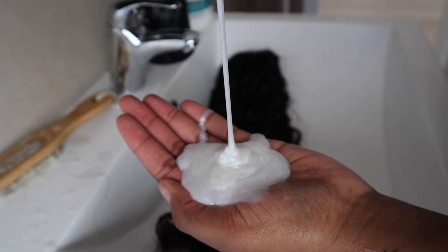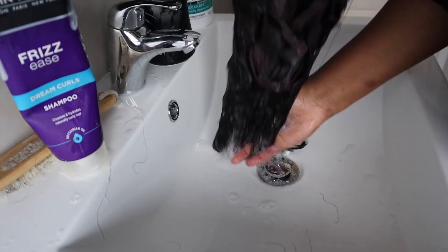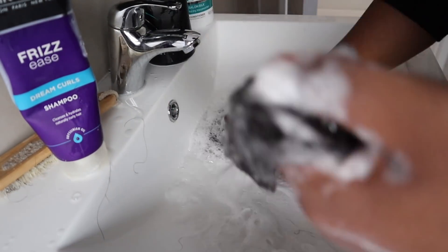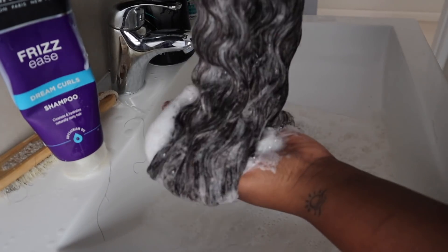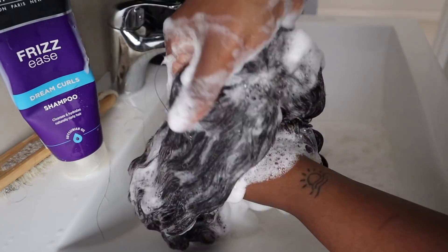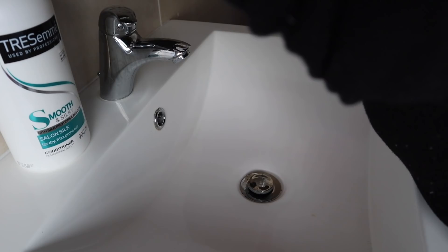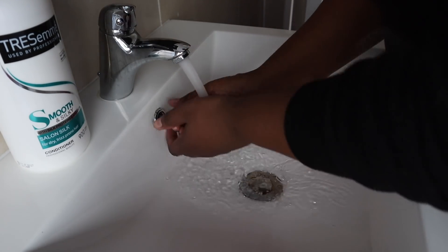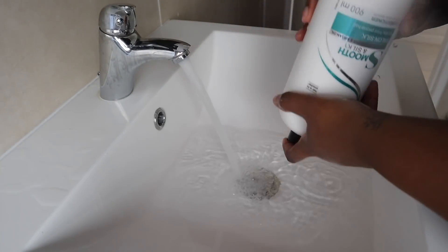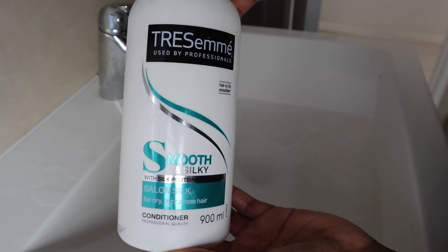The only thing I'm doing differently with my curly wig is washing it twice — first with the Tresemme Salon Silk Shampoo, and then again with a John Frieda Dream Curls Shampoo to revive the curls and control frizz. This Tresemme range is for dry and frizz-prone hair specifically. If you go to Clicks or Dischem, they've got a wide range of shampoos and conditioners, so find a range most suitable for your hair.